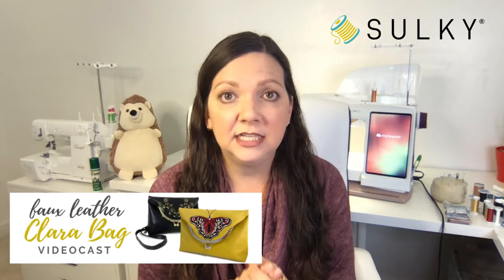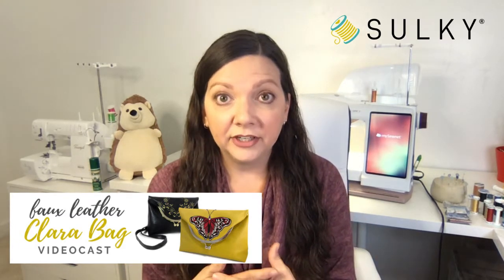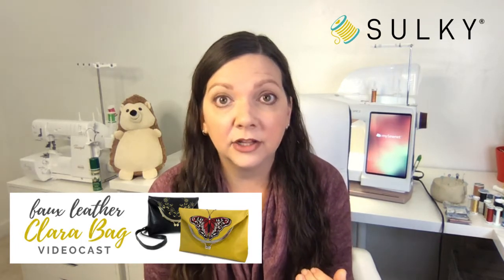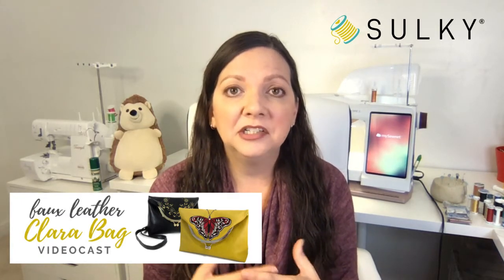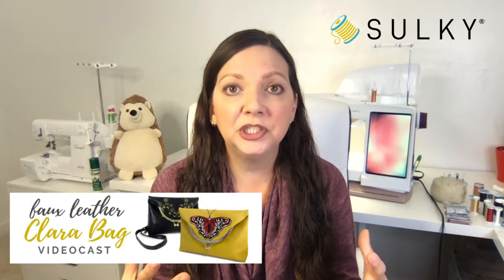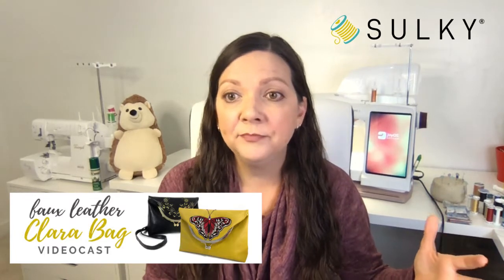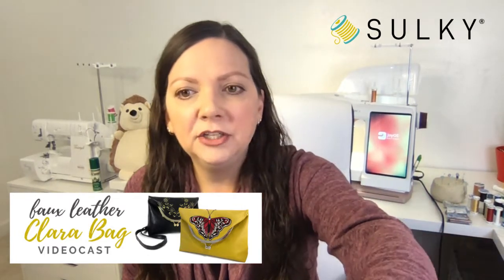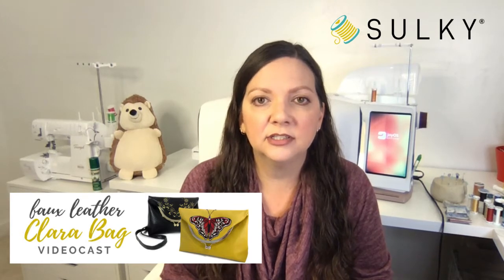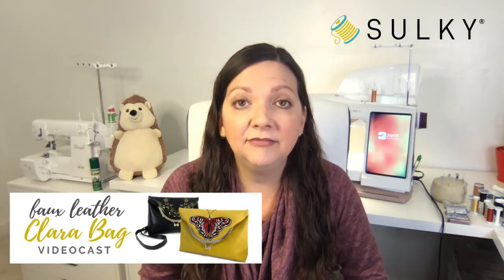We do tend to sell out of these things rather quickly. We thought ahead and prepared extra, but to make sure you get the color you want, you might want to grab the kit early — it's already on sale. We normally don't put the kits for our webinars and video casts on sale until the day of the event, but we wanted to make sure it's available to you since we're doing something different. For those asking, look in the comments for the Sulky comments and you'll see the link to register for the video cast.